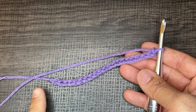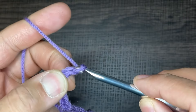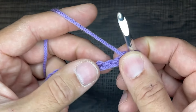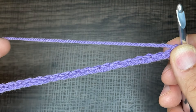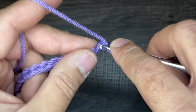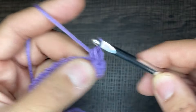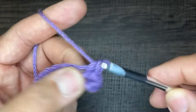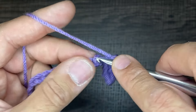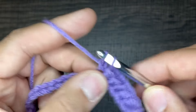So I have 21 chains here, which is a multiple of seven. And then as I mentioned earlier, it's going to be plus two, and then plus one. From here, what we need to do is a row of single crochets, starting from the second chain from the hook. You're going to go ahead and do a single crochet, and continue doing this all the way down your chain. I'm going to continue doing this off camera and meet you at the end of this row — it is a row of single crochets.